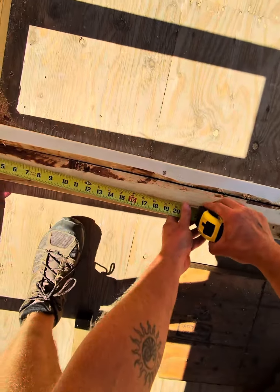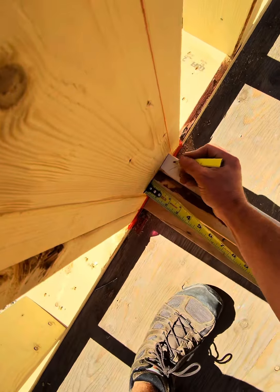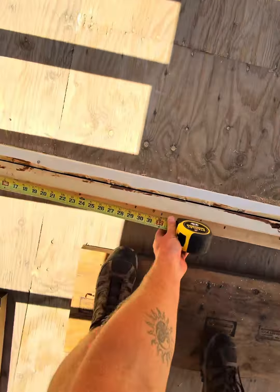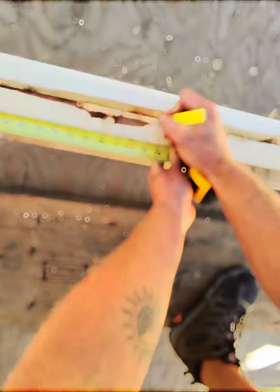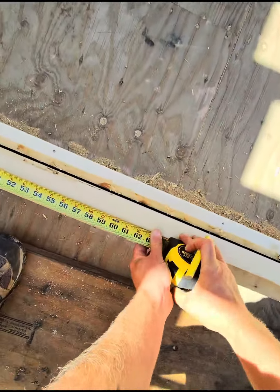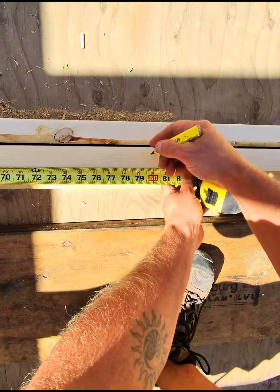This wall, pretty much the whole stretch, is a shear wall, which means it'll be sheeted in plywood. Any joints in the plywood need to have a double stud there for full backing.